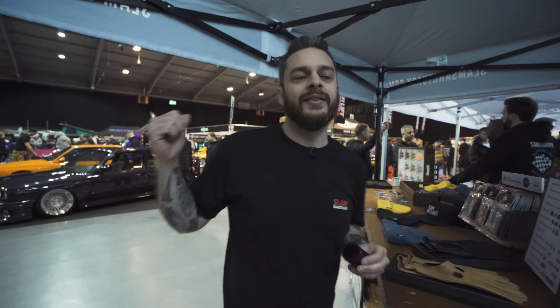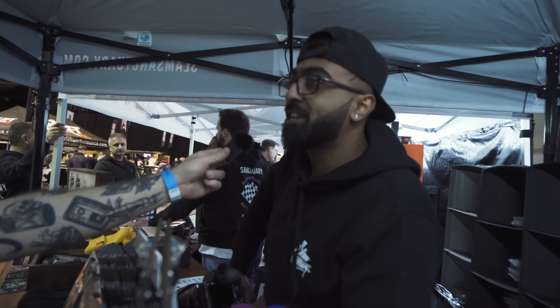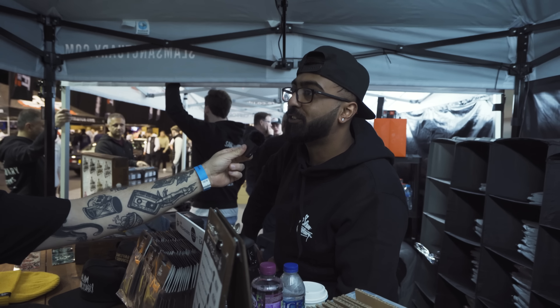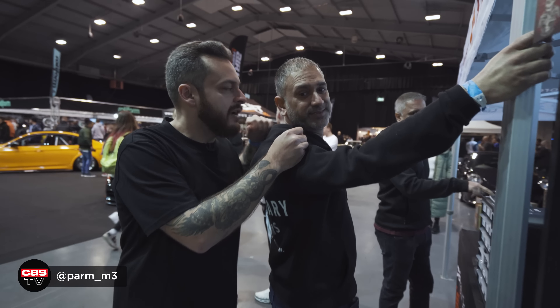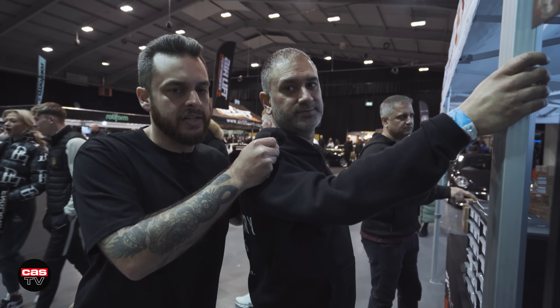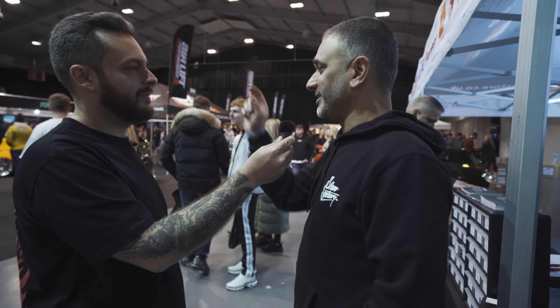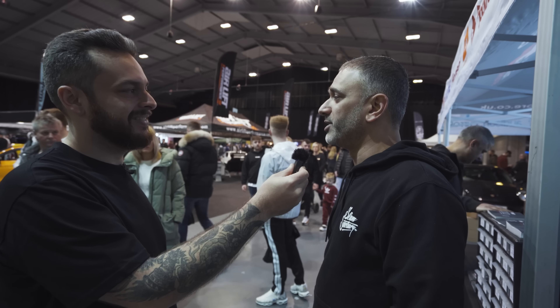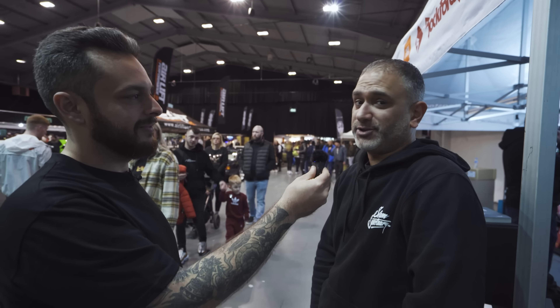Let's ask some of the staff what their favourite cars are on the Airlift stand. Dylan, what's your favourite car on the Airlift stand today? Probably Raj's E36. Come on man, you can't pick one of ours! Okay — the green RS4. That's the one. What's your favourite? It can't be your own car. You know what? I'm going to be honest — it's the R129. Can't blame you, mate, it's amazing. I believe he's done all the work himself as well, which makes it extra special. It's a banging car.